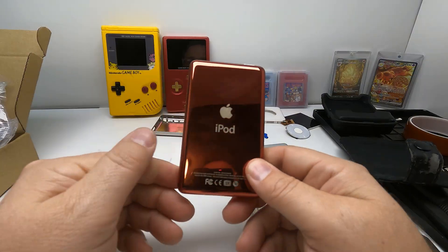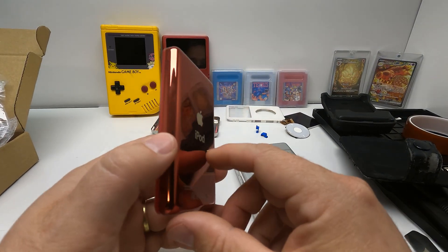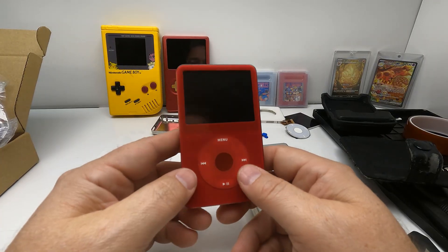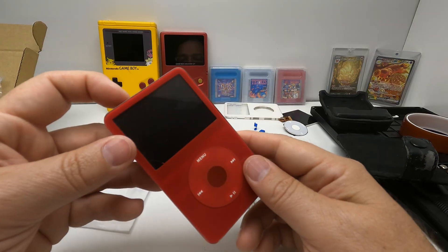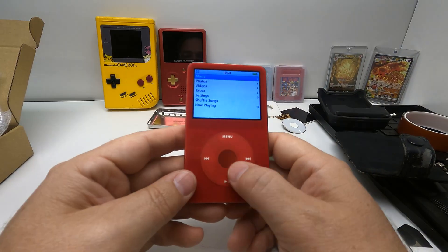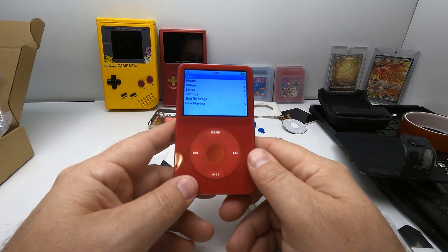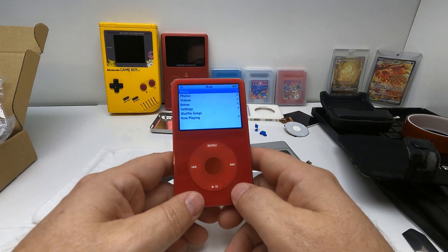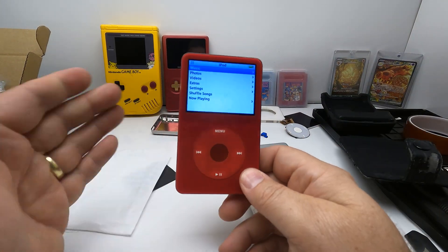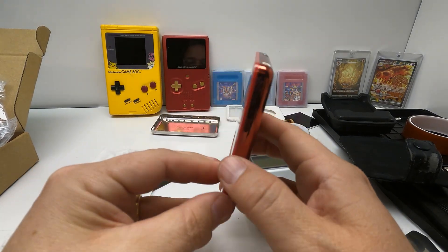I always wanted an iPod. I might keep it, or I might sell it fully restored and modded like this — they go for a few hundred dollars. The desire for them has been going up a lot in recent years because people are really sick of having a million subscriptions for a million stupid things. They'd much rather have their entire library on here — buy the CD, put it in iTunes, load it up, and not have to listen to a million stupid ads.